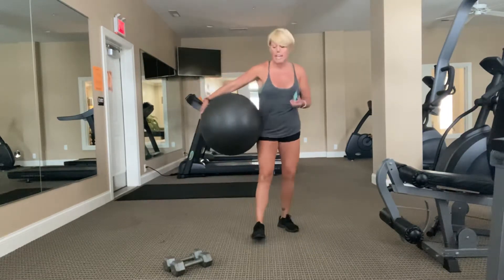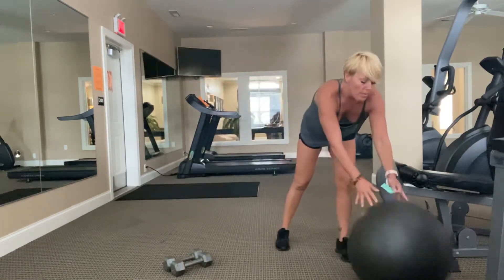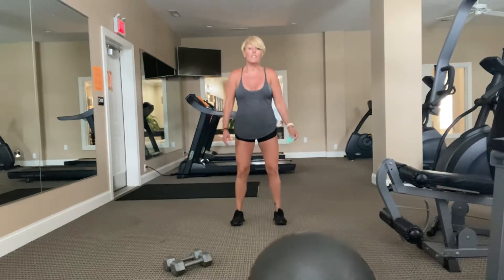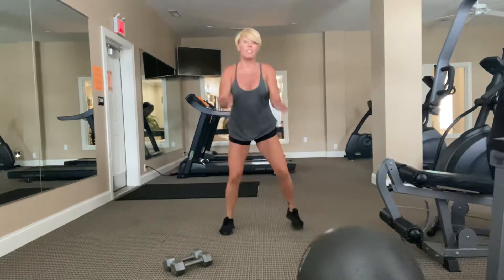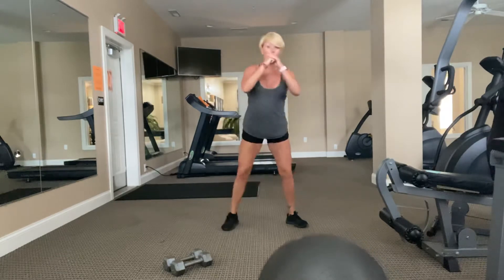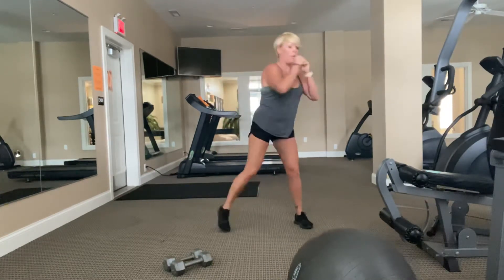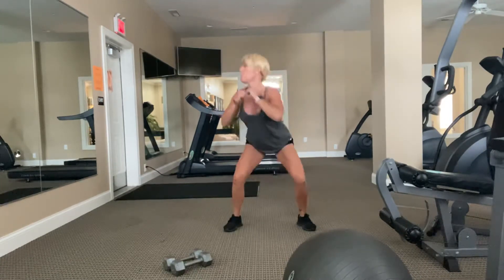Grab your ball and have it nearby. We're going to start with a little bit of a warm-up format and then jump into our work with our weights and ball. First thing, we're going to start with a squat to punch. Give me a squat and then go up and punch, fully extending. Get those shoulders really warm.